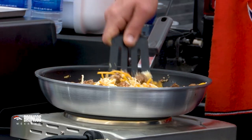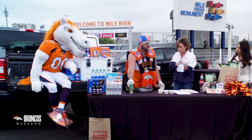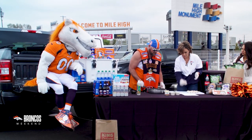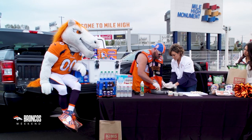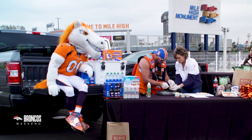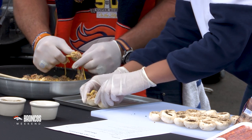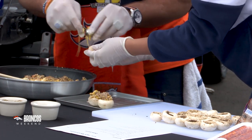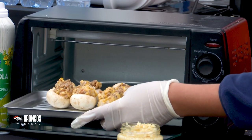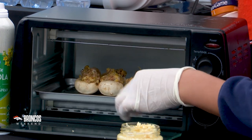How much of this mixture do we put in the mushrooms? About a tablespoon, maybe a little less. We're going to start by spraying our pan so we don't have any sticking issues. You can use a spoon if you're not sure how much to get — put it right in there. You want it to kind of overflow a little bit. So we'll put them on the bottom shelf of our little oven. This one is literally trying to escape — we're just going to throw them in there and see how it goes.